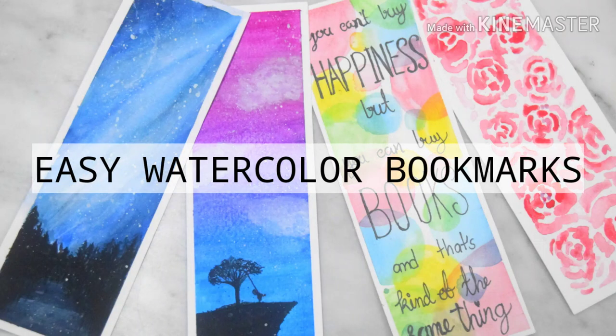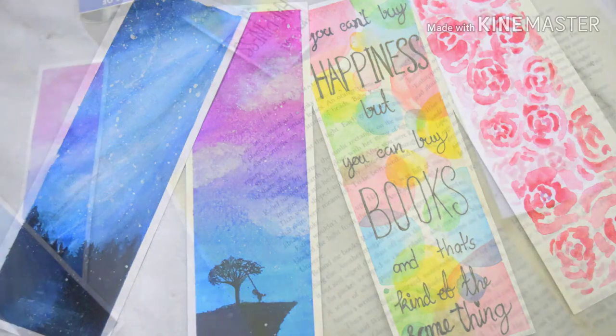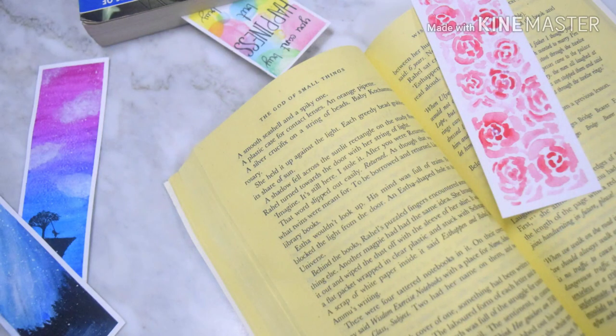Hello everyone! Ananotaku here. Welcome back to my channel. In this video, I'll be showing you how to make these 4 easy watercolor bookmarks. So let's get started.